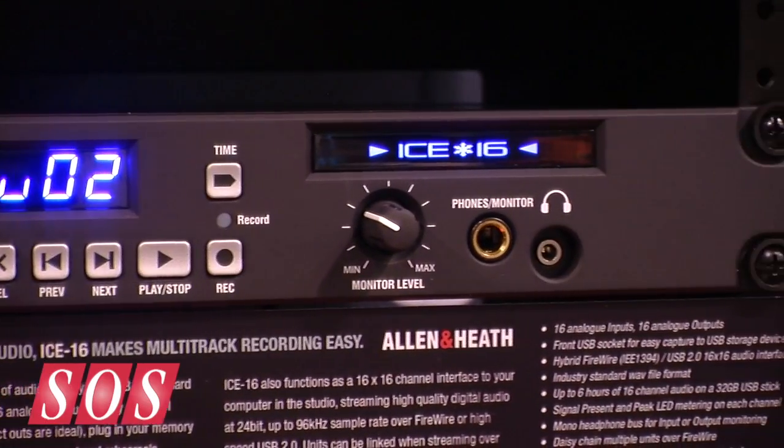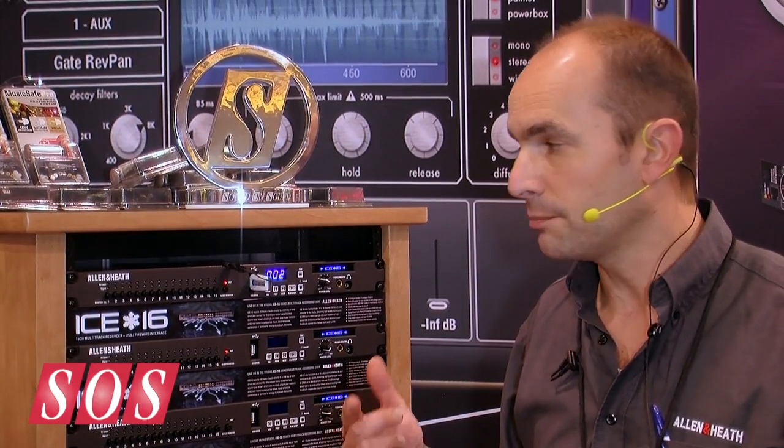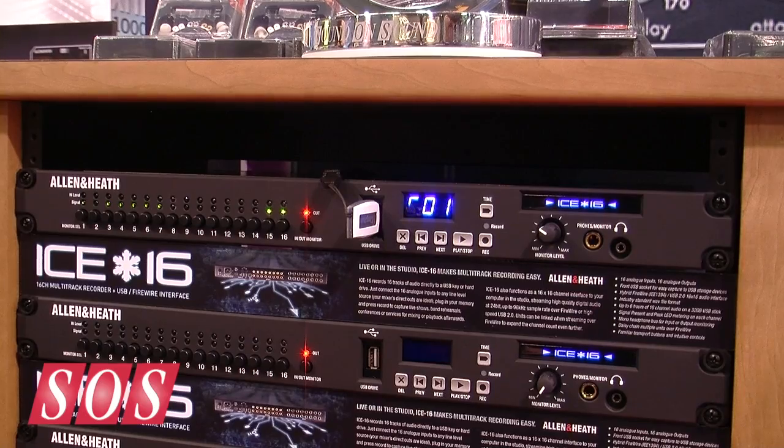That's right. Actually, "i" stands for Interface, Capture and Expand — so it's not printed on the front panel, maybe we should think about that. So it's an interface unit with a USB and Firewire interface to a computer host, and you can daisy chain on Firewire up to two units. So you can get 32 tracks as an interface to your workstation.